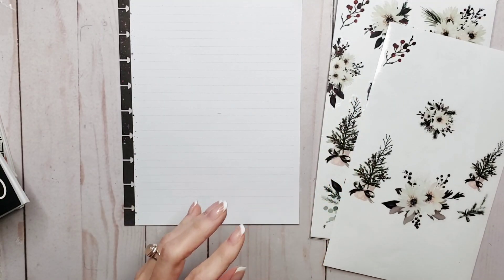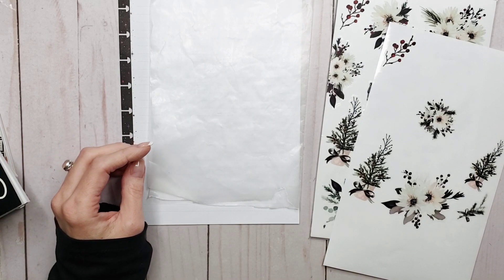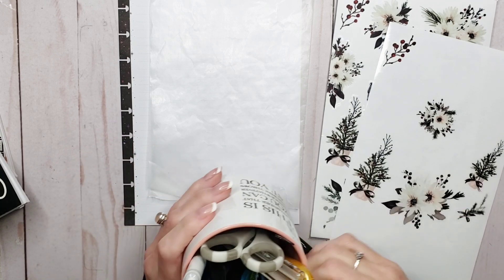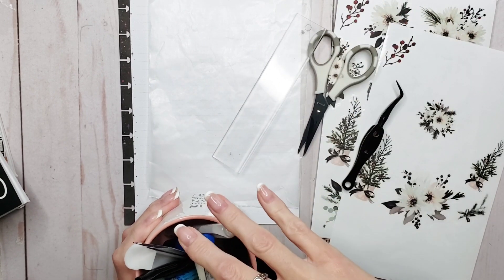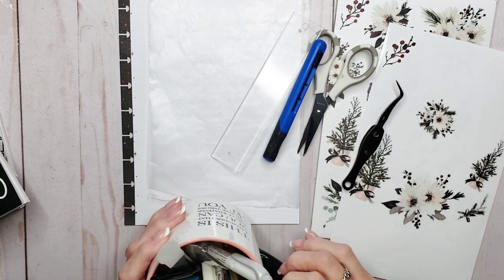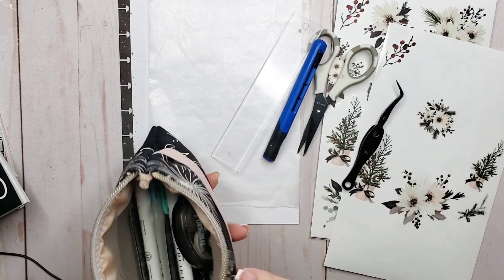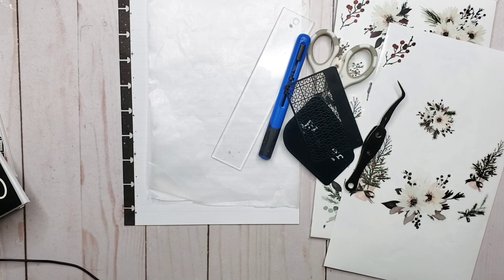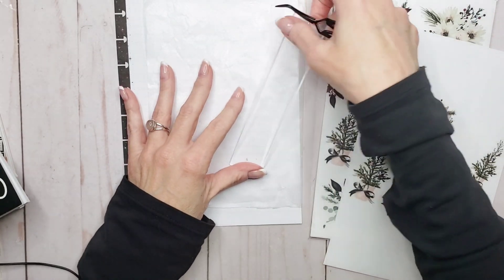How's everybody doing out there in planner land? I need some tweezers — they always want to run away from me in this pot. Okay, let's do this. I got tweezers. I need scissors. We need my hard ruler. And I think that's about it on that front. And then we will need the sticker squisher and the washi card. My planners keep falling over — I really need to attack my desk, but I haven't really had much time.